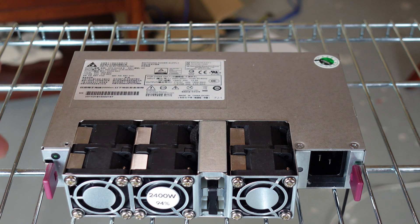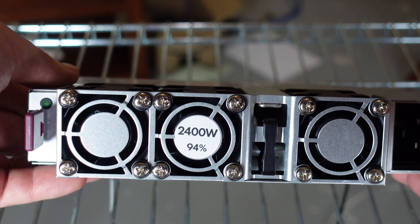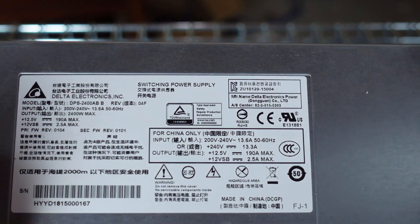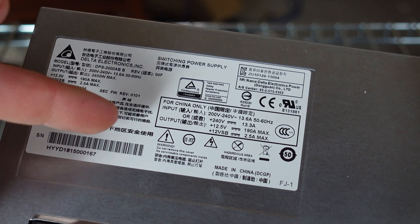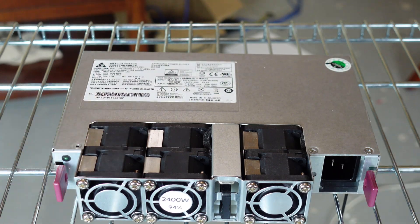Let's take a quick look at some specs. Obviously we're at 2400 watts, it is 80 Plus Platinum rated. One key point: it is only 200 to 240 volt, so if you are running 110 or 120 volt, you cannot run this power supply at all — you will need to upgrade your power.